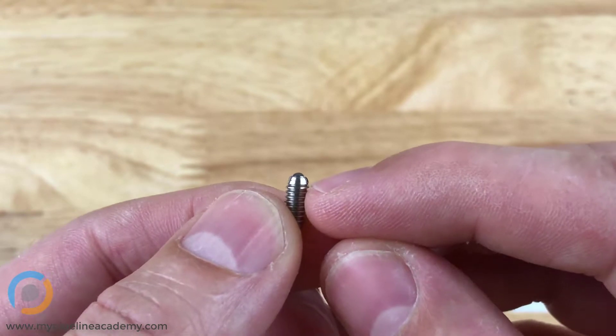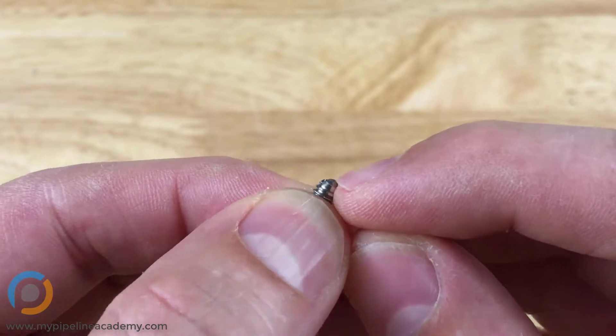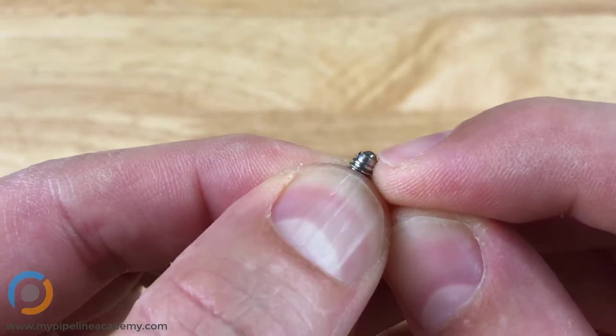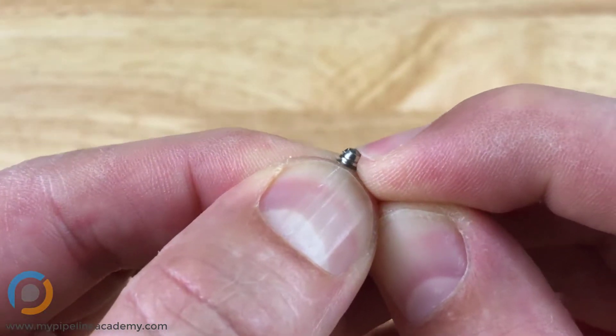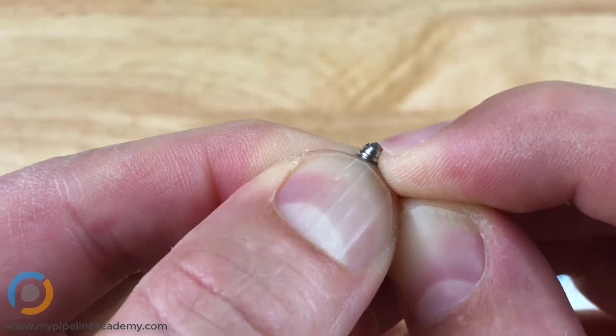Sometimes they have a little flange around the top — this one does not. But what they all have in common is a ball at the tip that is spring loaded. You can see that I can push that ball down and it pops right back up.